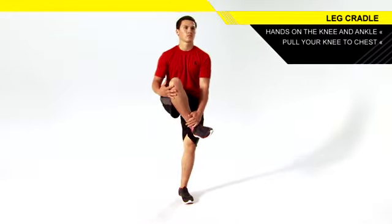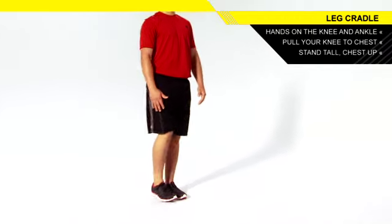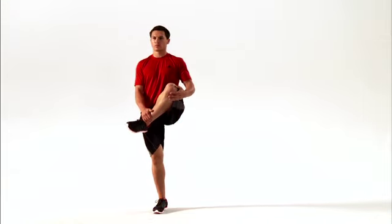Return to the starting position and repeat with your other leg. Continue alternating to complete the set. Stand tall and keep your chest up. You should feel it stretching the outside of your hip.